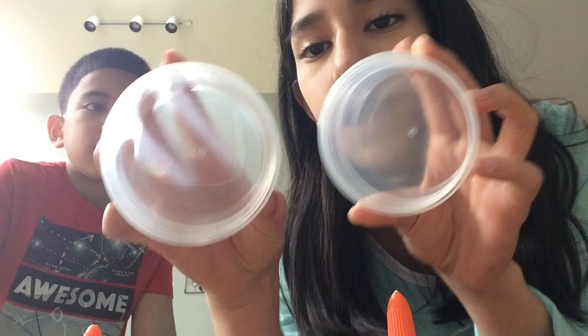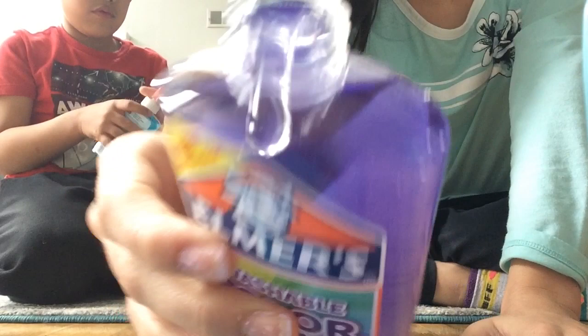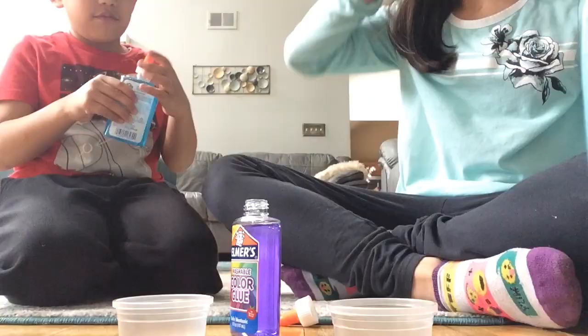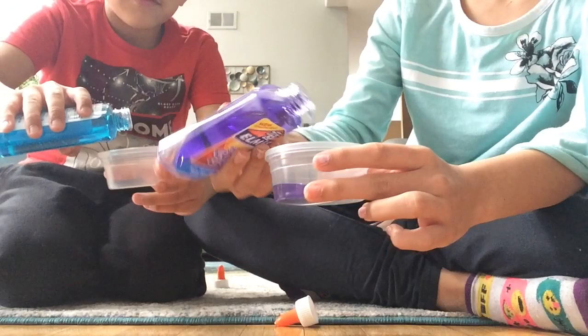I have the baking soda — it looks like this. I'm just gonna grab a bowl. I grabbed these two little containers because I can't find any bowls and I don't want to use the ones we eat from. Look how pretty — oh, you almost spilled it! I did spill it, oops.